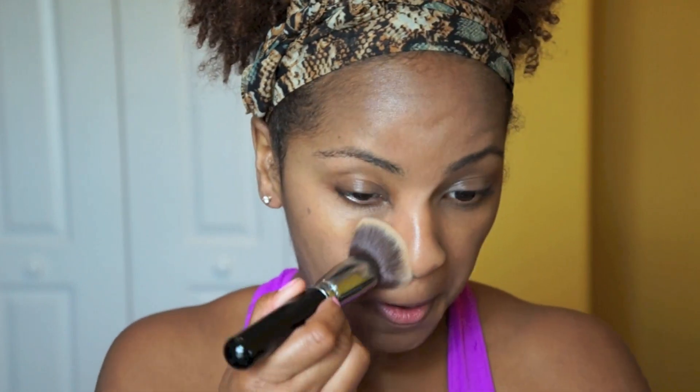It's pretty well blended now. Right now it feels slightly like I have something on my face, almost like I applied a moisturizer, but it's not sticky by any means. I'm going to give it a couple of minutes, do some other light makeup, and come back.